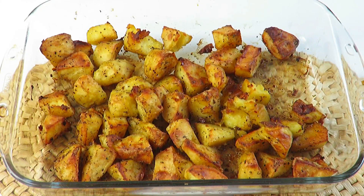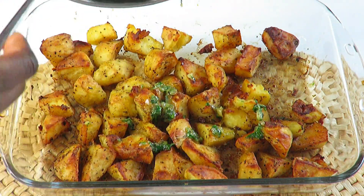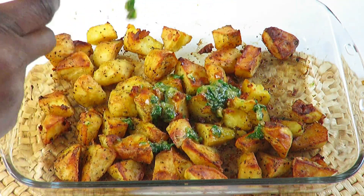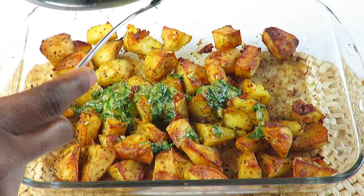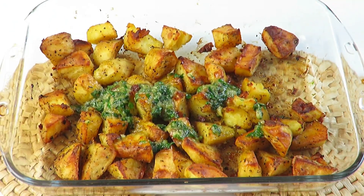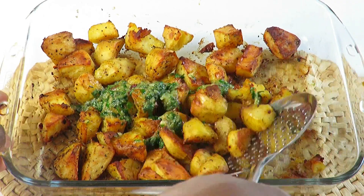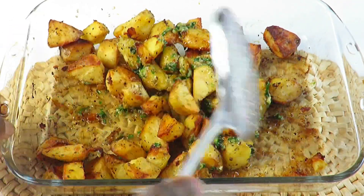On medium heat, melt the butter and mix. Once the mixture is uniformly combined, pour it over the roasted potatoes and mix everything together. And voilà, that's it — done! You can enjoy this alone; I had mine with a nice piece of steak.